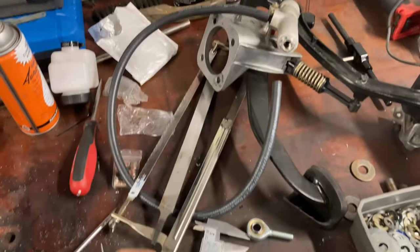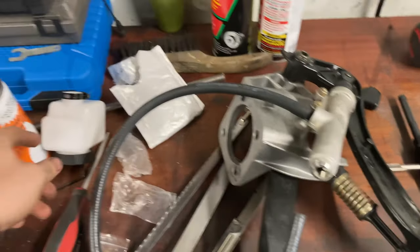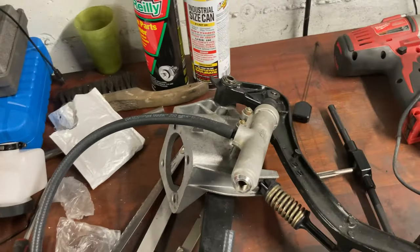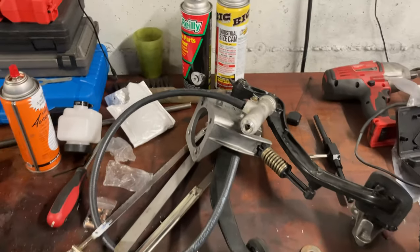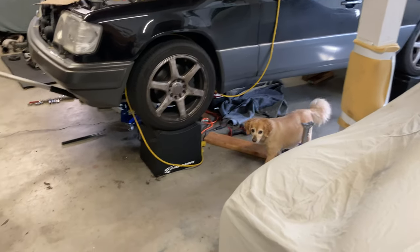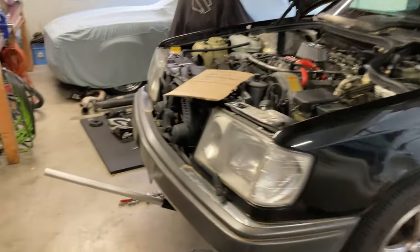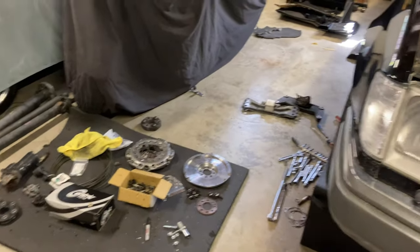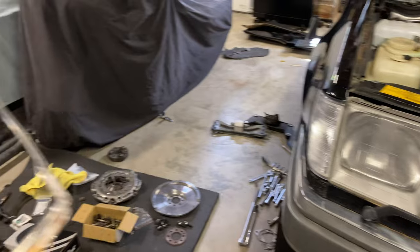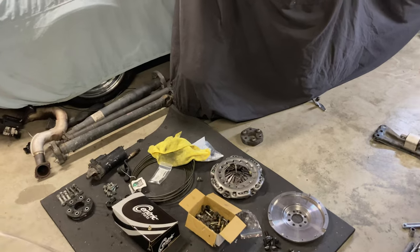The pedal is ready to go and the barb fitting hose is ready to go — this will end up plugging in here. We're going to get some food and come back to take care of the pedals. Back from lunch — not going to do what I originally intended since we don't have the drive shaft yet and we're still mocking stuff up based on where the transmission is.